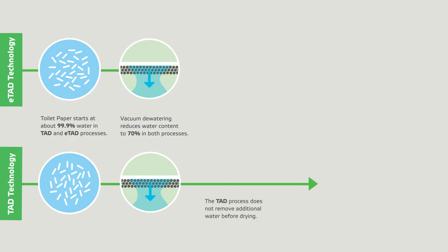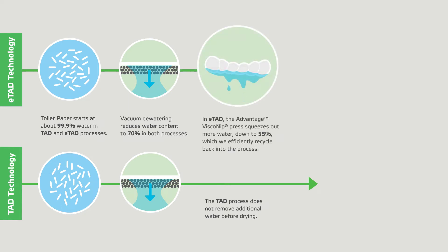The TAD process does not remove additional water before drying. In ETAD, the Advantage viscony press squeezes out more water, down to 55%, which is efficiently recycled back into the process.